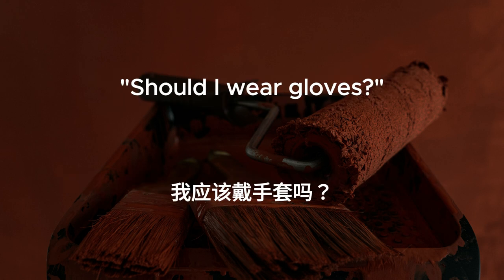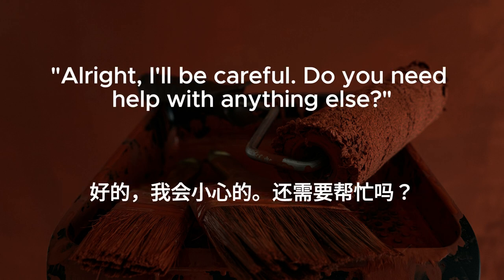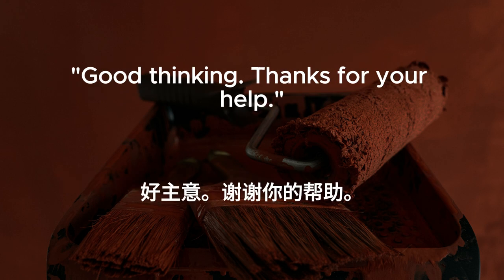Should I wear gloves? Yes. Safety first. Broken glass can be sharp. All right. I'll be careful. Do you need help with anything else? Just hold the new glass steady while I secure it in place with the glazing compound. Consider it done. Let's make sure it's sealed properly to keep the cold out. Good thinking. Thanks for your help.